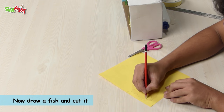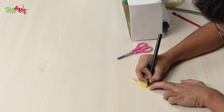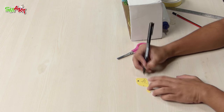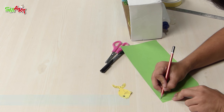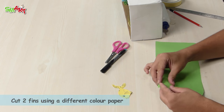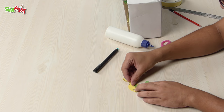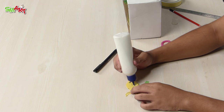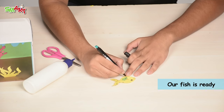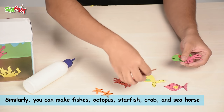Now draw a fish and cut it. Cut two fins using a different color paper. Add details and stick them on both sides of the fish — a fish is ready. Similarly, you can make an octopus, starfish, crab, or seahorse.